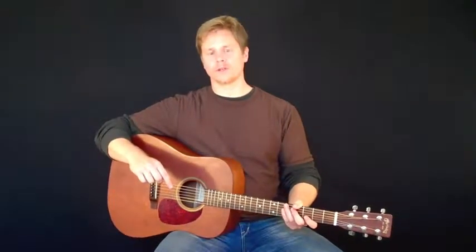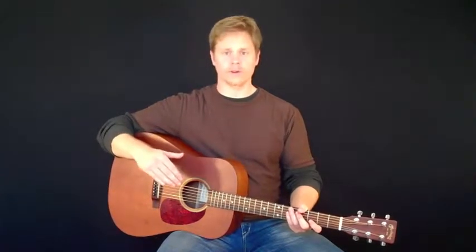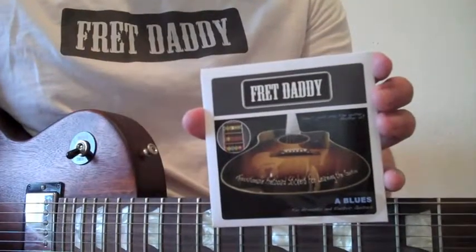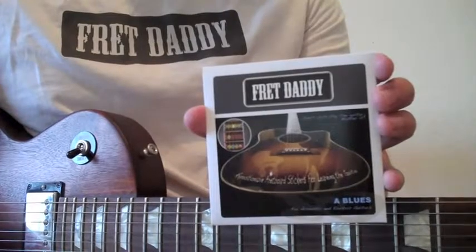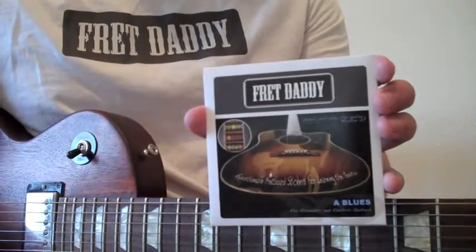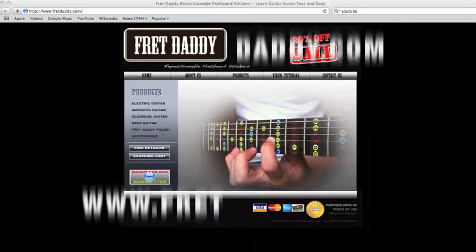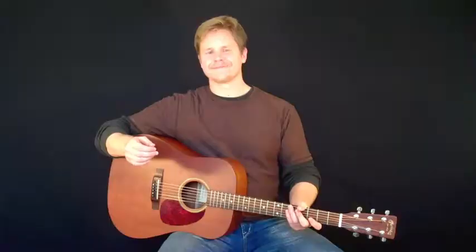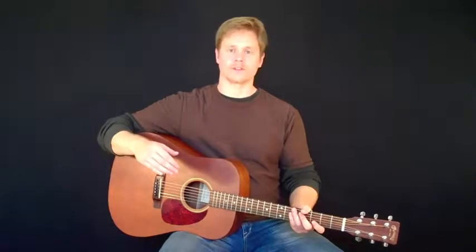Today's tutorial is designed to show you how to install Fret Daddy sticker systems on the fretboard of your guitar. The first step is to purchase the appropriate product. You can purchase all Fret Daddy products at www.fretdaddy.com. Once you have purchased the sticker set of your choice, the next step is installing the sticker set system on the fretboard of your guitar.